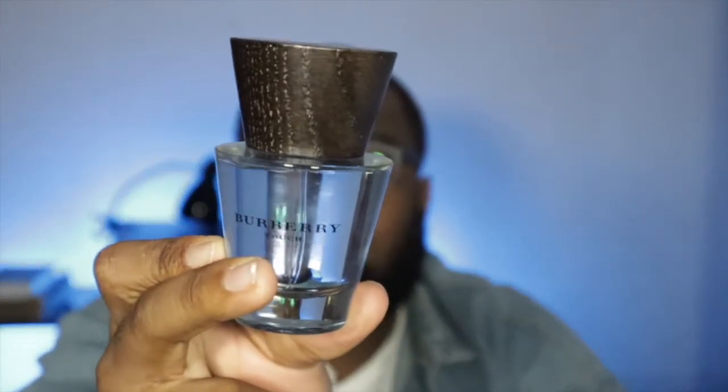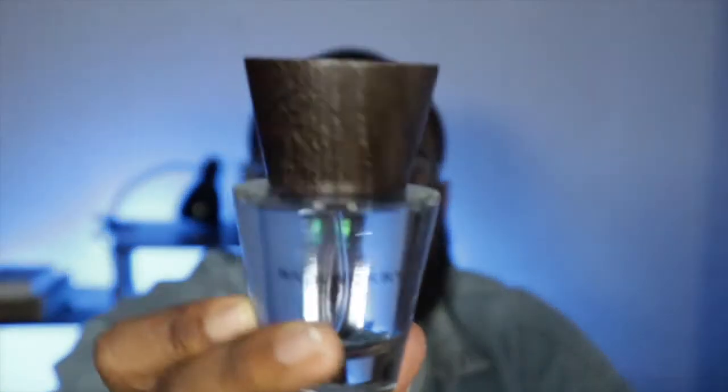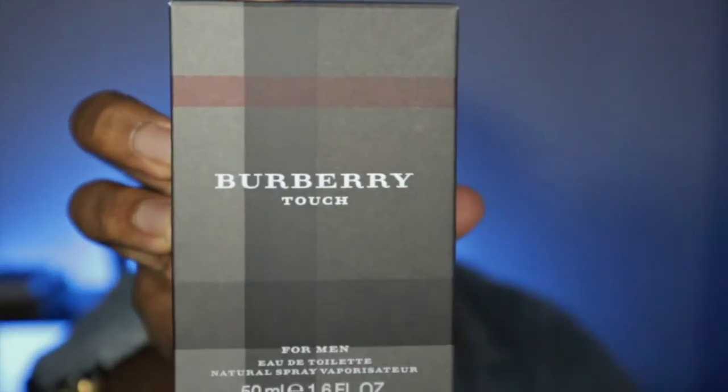Once again, this is Burberry Touch for Men. Seal that bad boy up. Once again guys, this is the Burberry Touch unboxing plus first impressions. Is this a good cop or not? I would say it is. For the price — $30 to $60 — a nice scent like that, very versatile, nice bang for your buck.